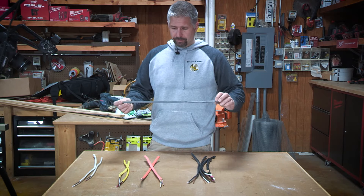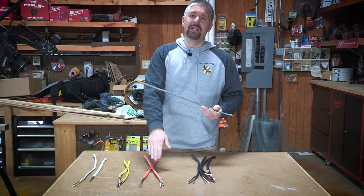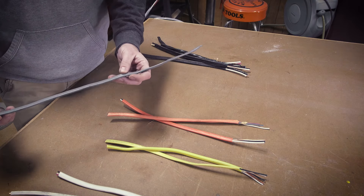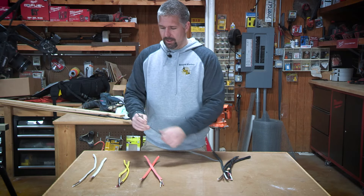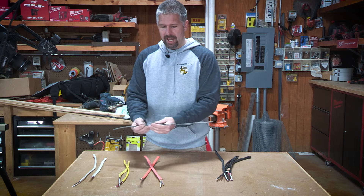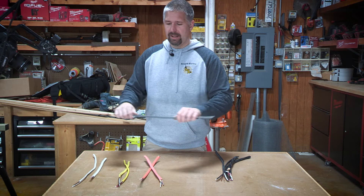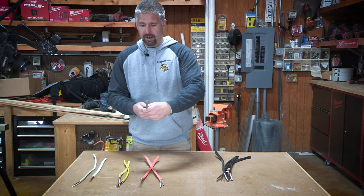There is also gray Romex. This comes in 14-2, 14-3, 12-2, 12-3, 10-2, 10-3, 8-2, 8-3, 6-2, and 6-3. This is gray because it is made for outdoors — it can be buried. It has a special coating that will keep it from breaking down and maintain the integrity of the wire. It also has a UV coating so it can be outside in indirect sun without making the wire brittle. It says right on here that it is sun resistant.